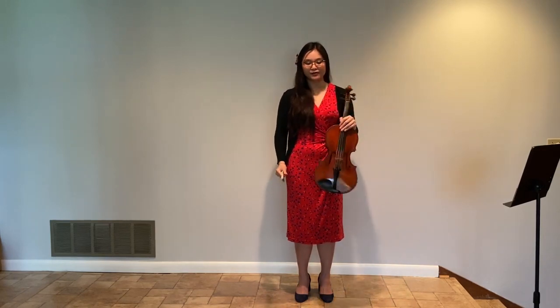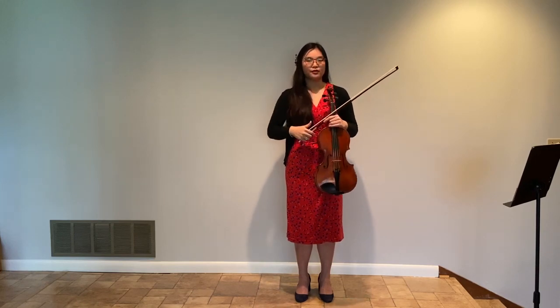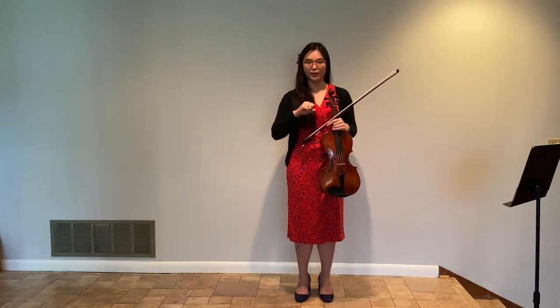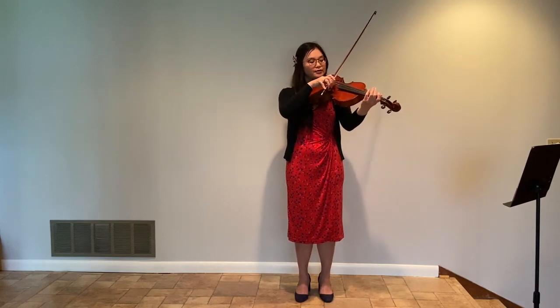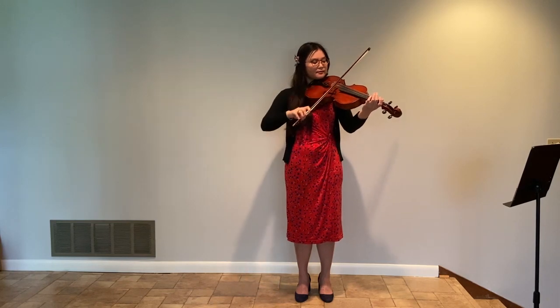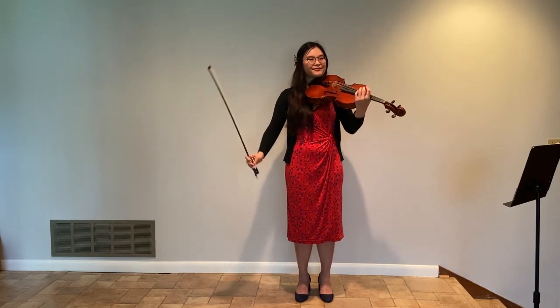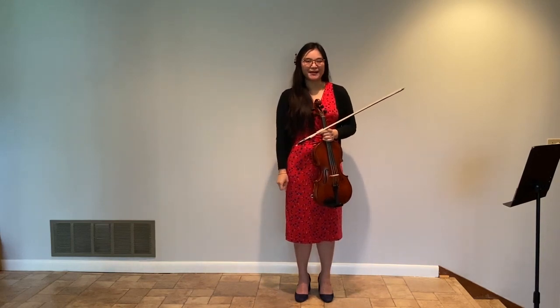And if you're looking for something that sounds a little more aggressive, you can add a little more bow pressure and closer to the bridge. So I hope this video helped you and I'll see you next time. Thank you.